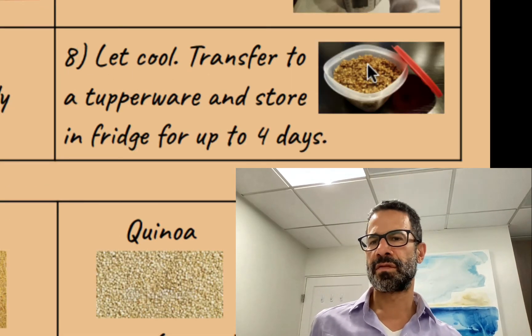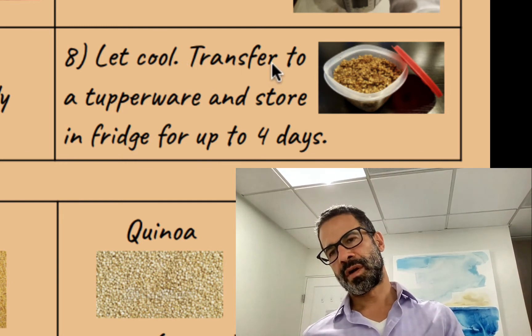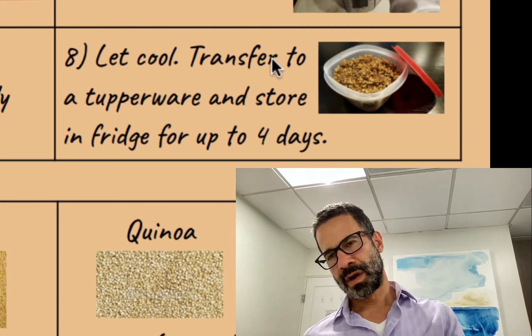Finally, I transfer the grains to a Tupperware, and then I'll be going to this Tupperware every day for the next four days when I'm making my salad.